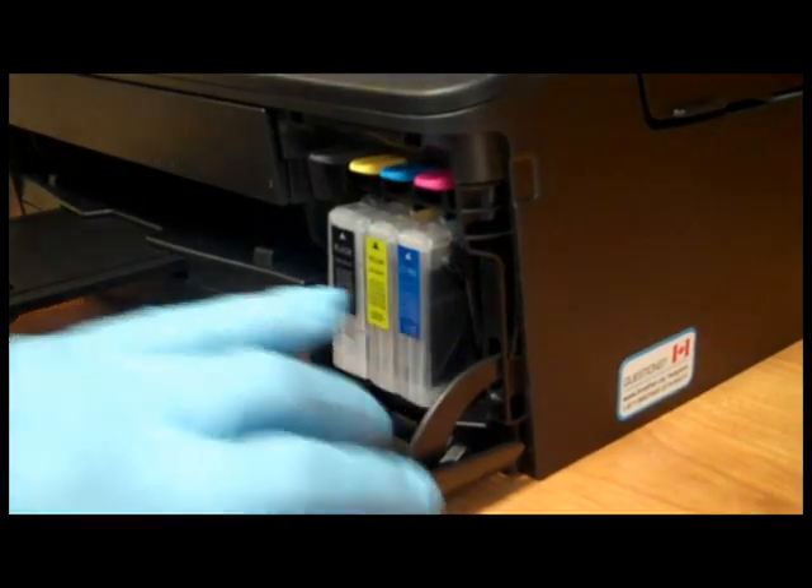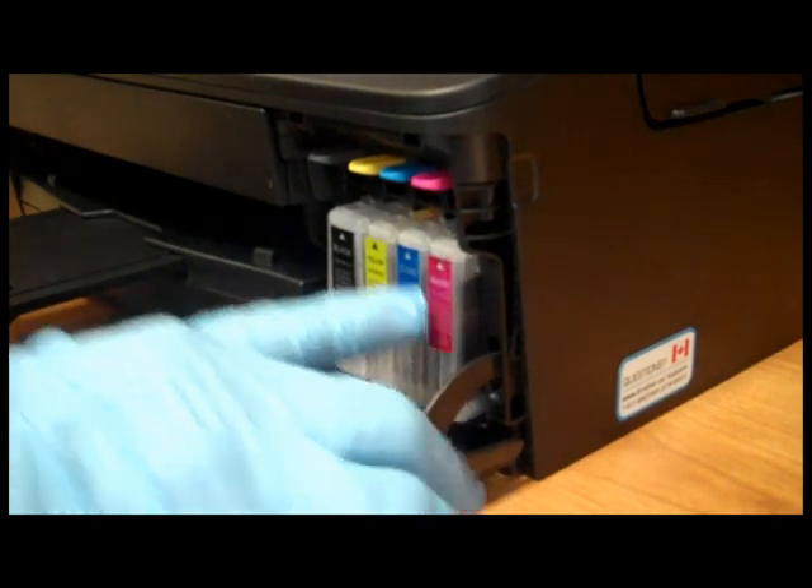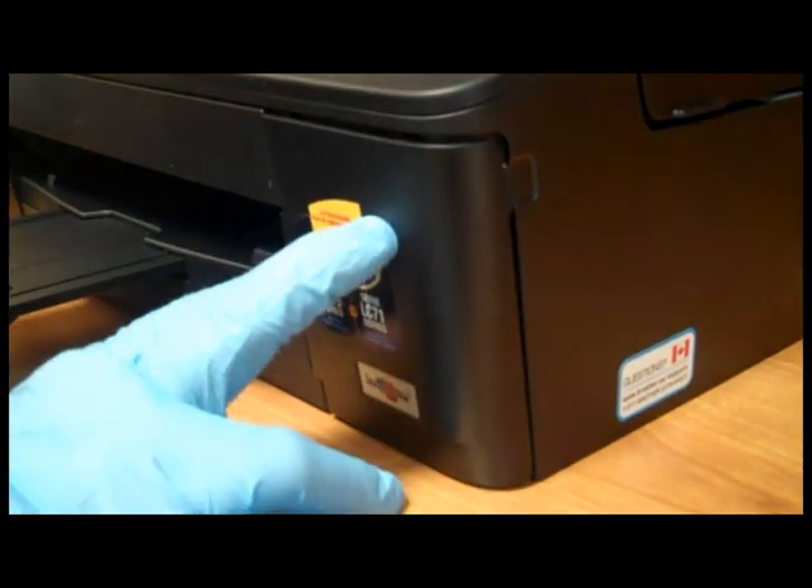Let me show you how the InkOwl cartridges go into the printer. The cartridges fit into the printer just like the originals. Close the door, and you can immediately start printing.